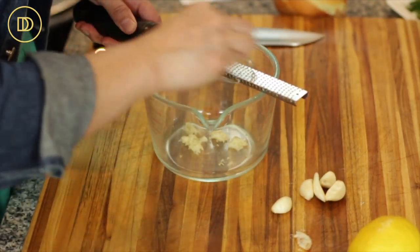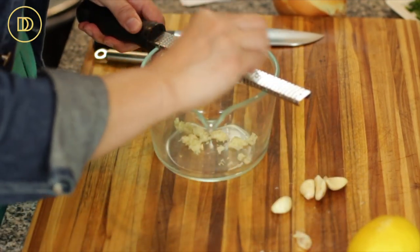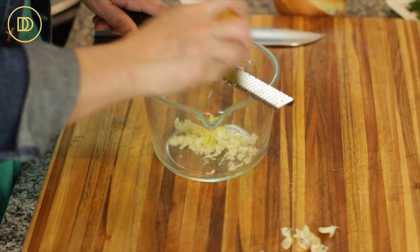We're going to begin with the marinade. I'm going to start by grating the garlic cloves — I have eight garlic cloves. There's a lot of chicken and garlic adds tons of flavor, so I'm going to grate these into a mixing bowl. Since we're using the zest and the juice of the lemon, we zest first and juice later.